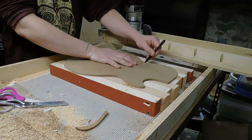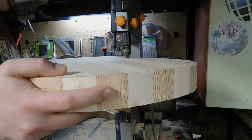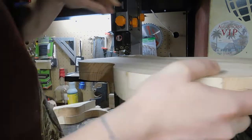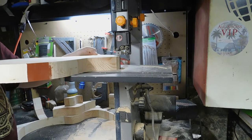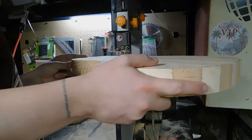The first thing we're going to do is trace out the template and get it ready for the band sawing. It doesn't have to be super accurate at this point since we're going to band saw about a quarter inch outside of that line to make sure we've got room to do all the flush cut routing and everything later.